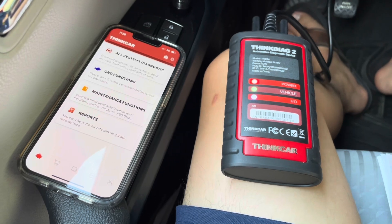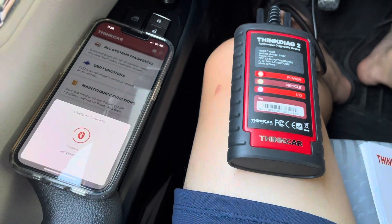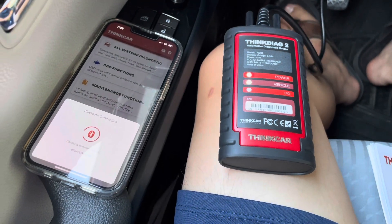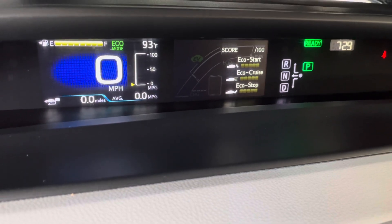After activation, tap the top right connection button — it looks like a Bluetooth icon — and now it's going to try to connect to this ThinkDiag 2. Turn the car on, and now it's finally time to diagnose.